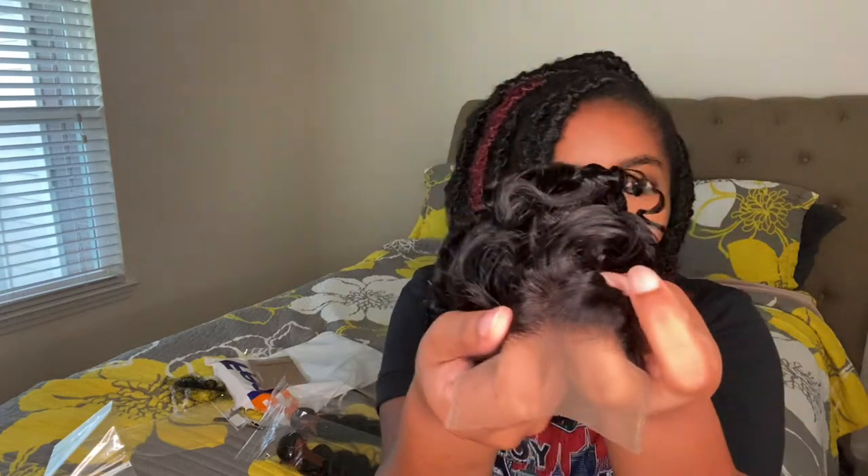I'm trying to look at the knots. Y'all don't mind my edges. I don't know if y'all can see that, but it looks good. The hair is really soft — that's what I'm liking about it. The hair is not all black; it has like some red hairs in it.